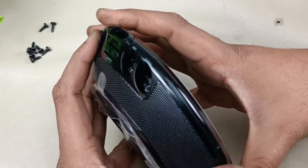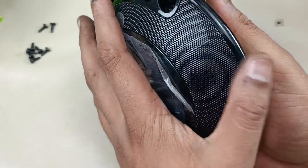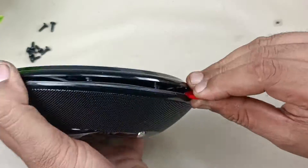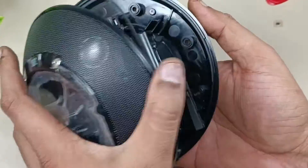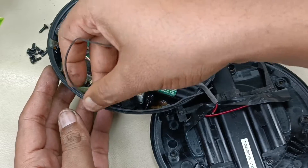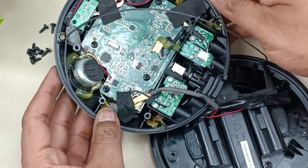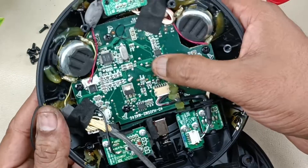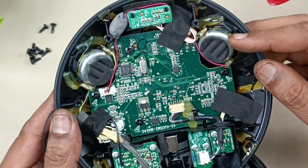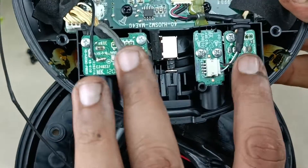Now we have to pry this off — the upper part and the lower part. I am using this prying tool. Now this has been opened. This seal is very important; I am just removing it carefully and we have to keep it intact. This is the motherboard. There are two stereo speakers. These are JBL Odyssey drivers which come without a spider. This is the input section.